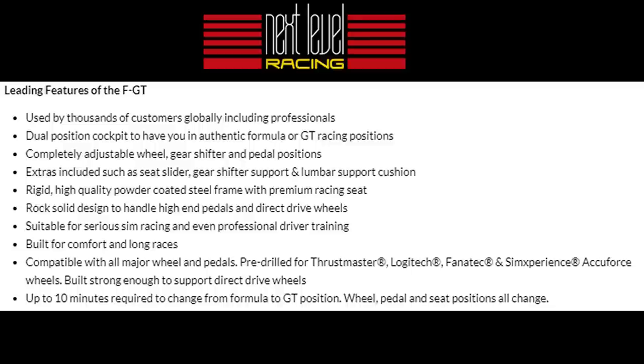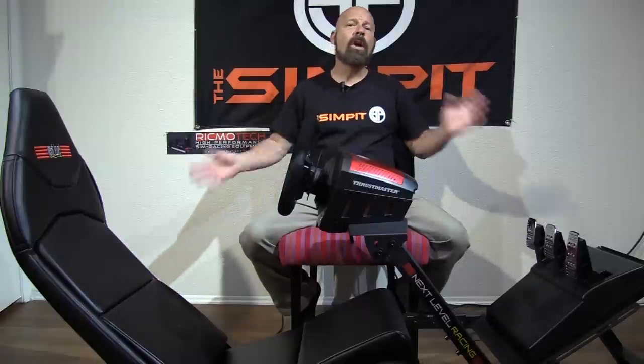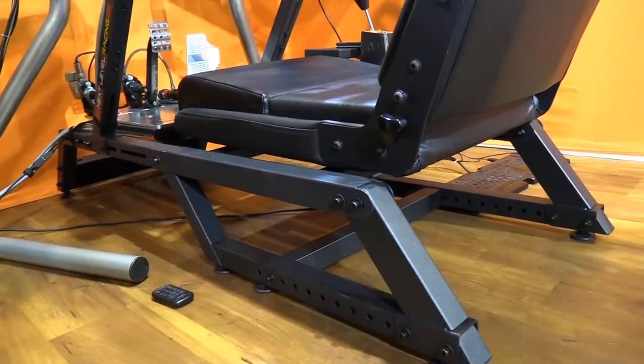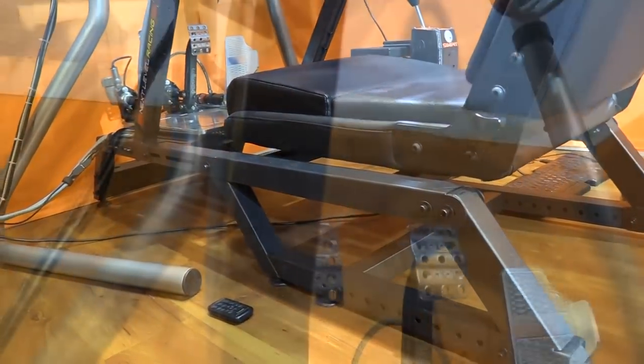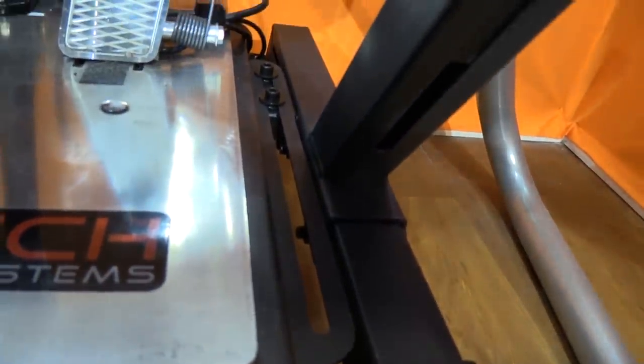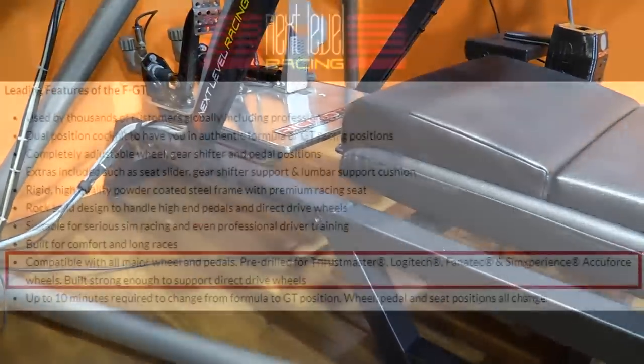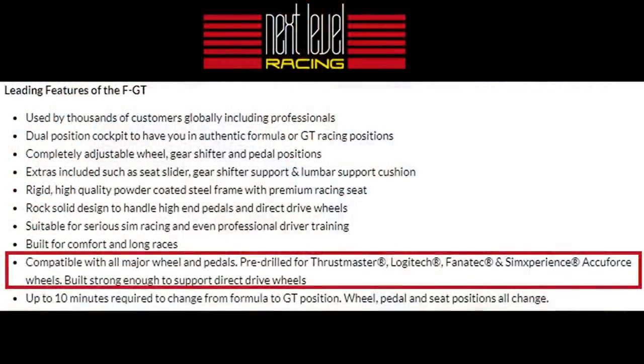The FGT sim chassis goes for $499 here in the states, making it one of the least expensive sim rigs I've ever tested on the show. For that price, you get an all-metal chassis made of powder-coated square steel tubing with a matte black finish. The FGT is a modern racing chassis compatible with all Logitech, Thrustmaster, and Fanatec equipment, as well as the AccuForce wheel right out of the box.